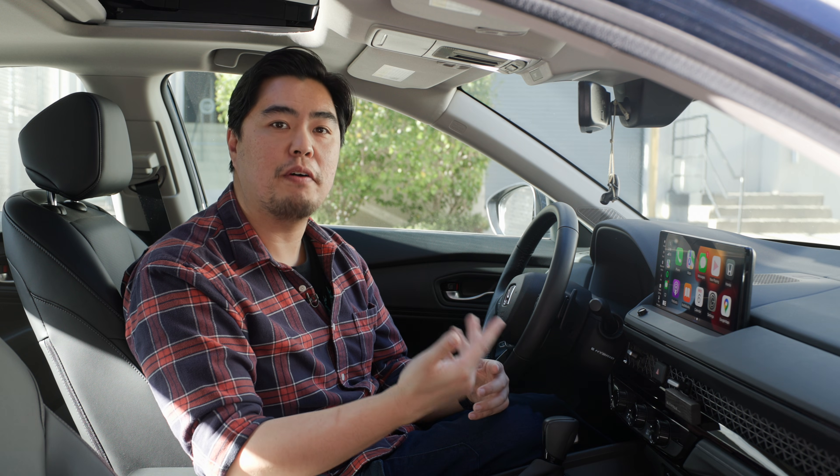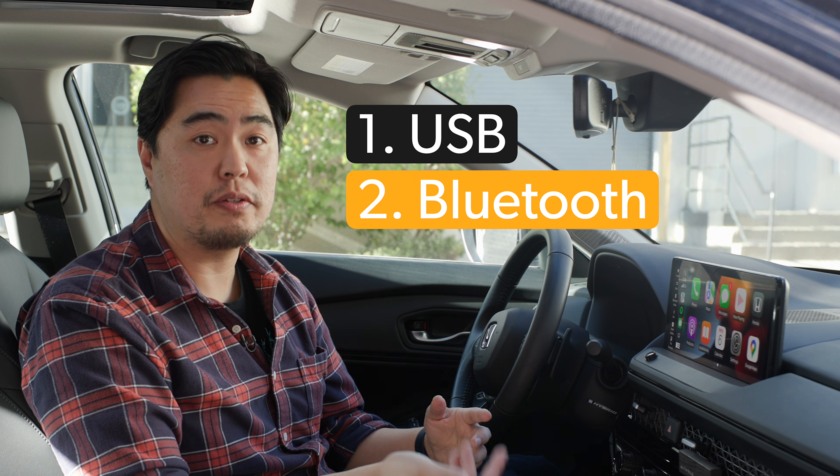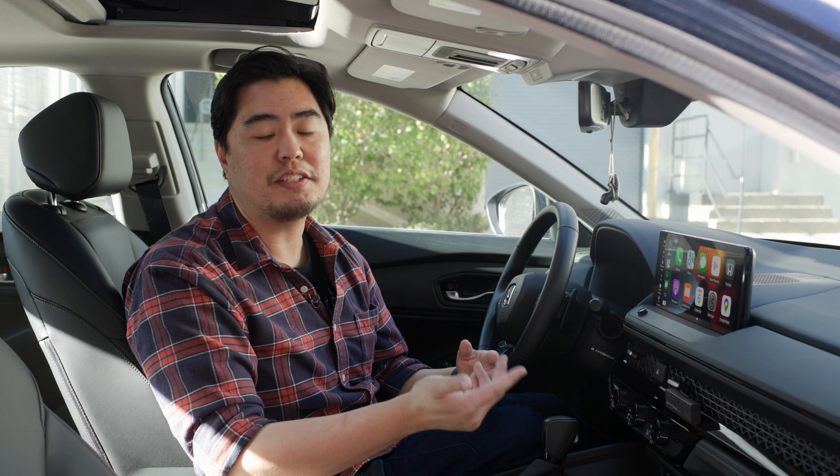There are two methods to connecting your phone to CarPlay: either using a USB port or wirelessly over Bluetooth. In this video, I will show you how to connect using both methods, but let's start with USB.